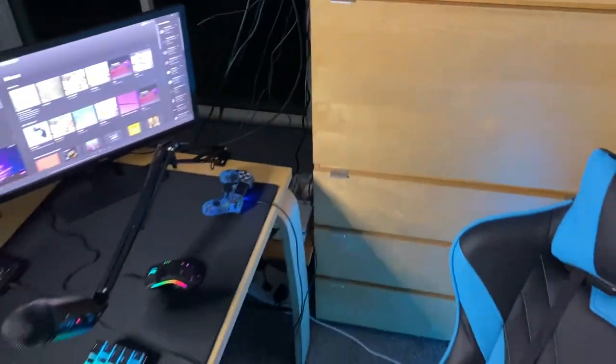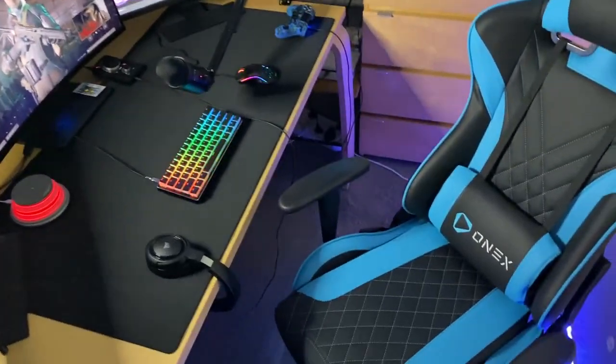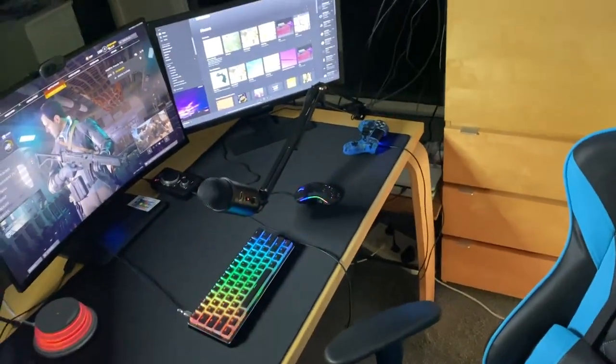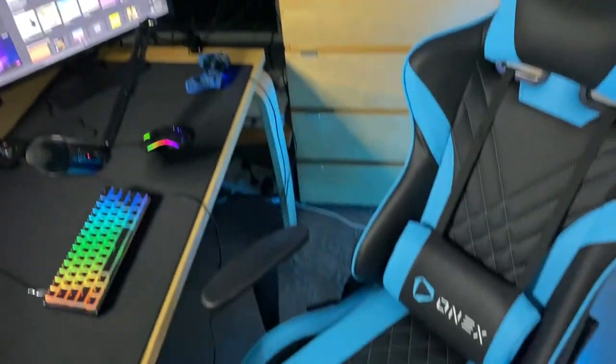That's basically the whole setup. Let's get a little wide angle here — it is an amazing setup. I've had the best experience here. It feels so professional, so amazing. It allows me to pump out the great content that I do. Hopefully you guys have enjoyed this.